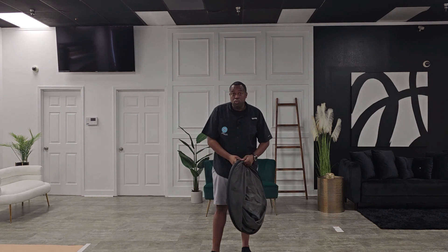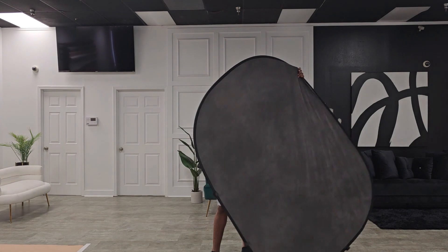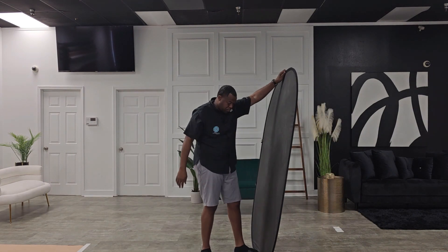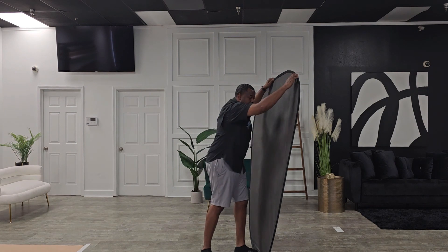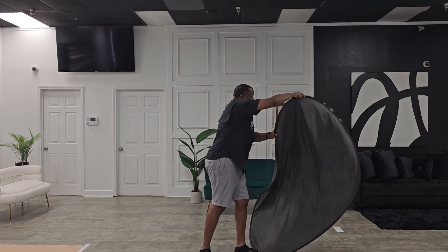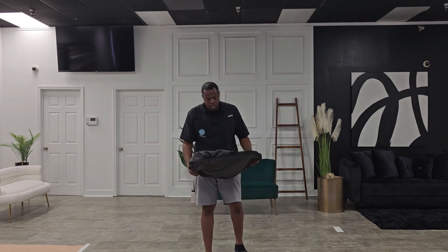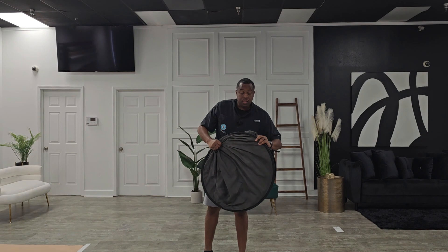Let me do it one more time for you guys. I'm going to open it up — this is my top. Take this right here, put my foot right here just to stabilize, then turn from the top and twist. There you go. Boom — turn and twist, that's it.